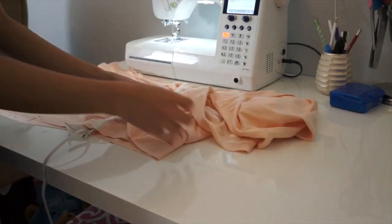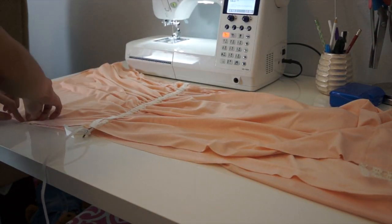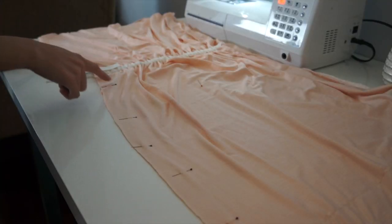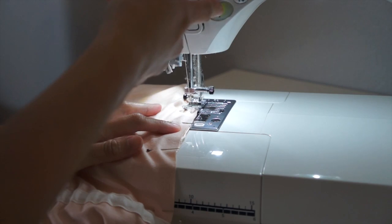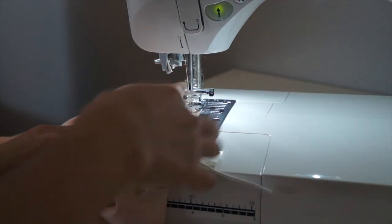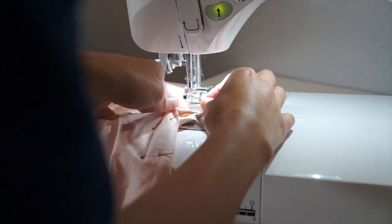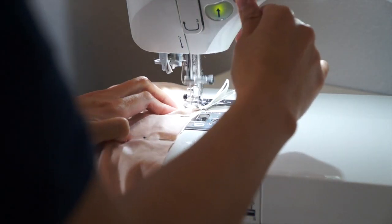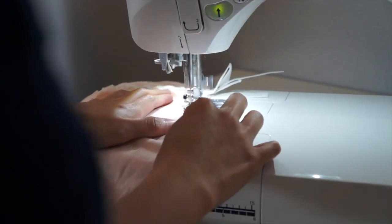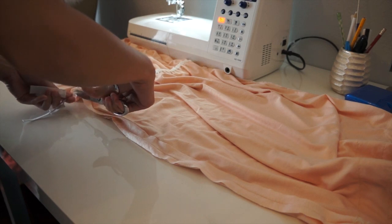It's time to sew the side seams. I'm also going to sew the elastic all at the same time, so make sure that the elastic is the same measurement as your waistline before you finish the side seam. Then I will trim off the excess elastic and also trim the excess lace.